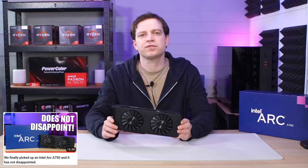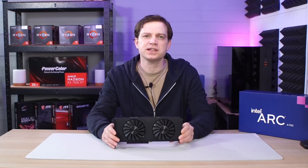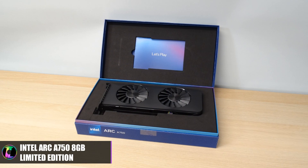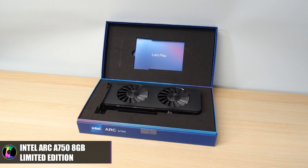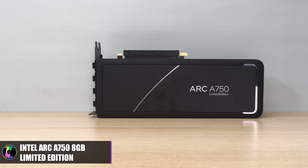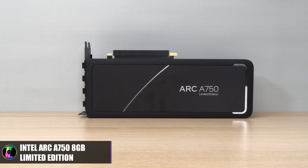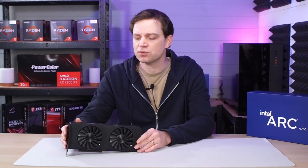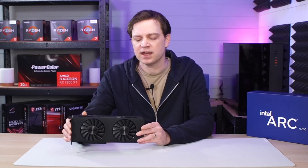The Intel Arc A750 performed exceptionally well, particularly for the tier and generation that it is. It is a first generation Intel Arc graphics card and it was a little bit rocky when it was released — the drivers were a mess and the cards just couldn't get the performance that everybody wanted. But over time with new drivers it's improved quite a lot. We saw this with the A770, and the A750 now performs much better than we expected.